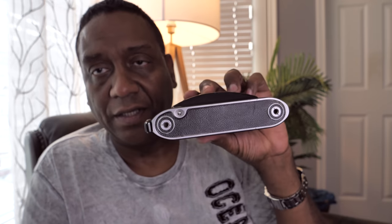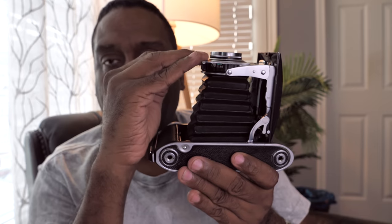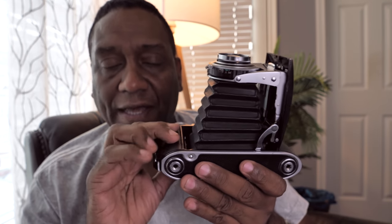It's a 6x9 and I'll show you how it looks when it's folded. It just folds down completely out of the way — that huge lens and bellows combination. You hit the button down here at the bottom and that releases it, and now you've got your lens at a proper distance to expose that 6x9 frame.